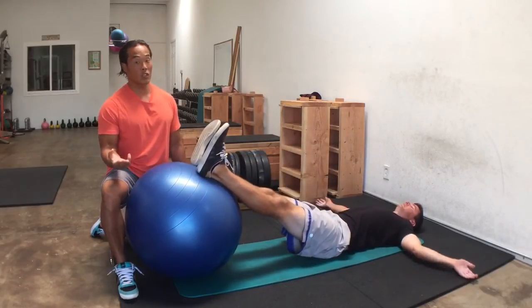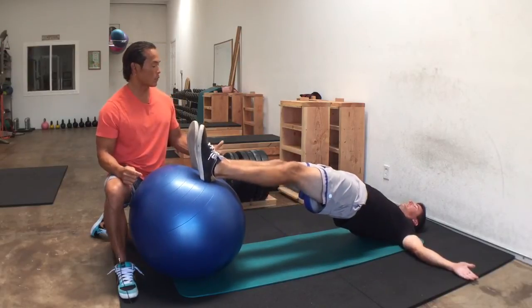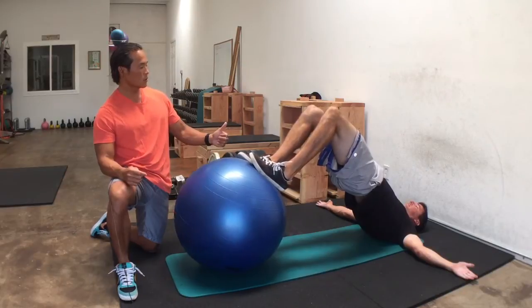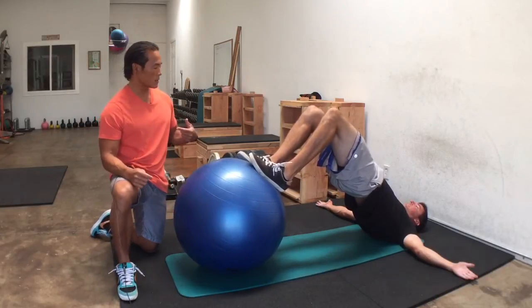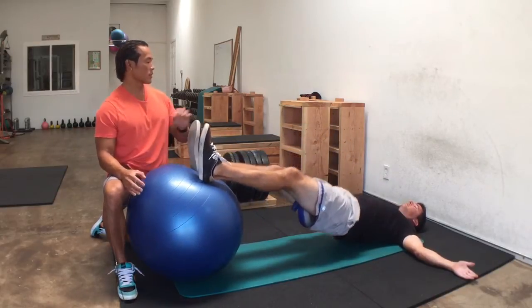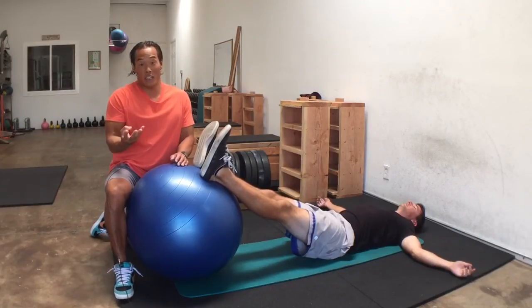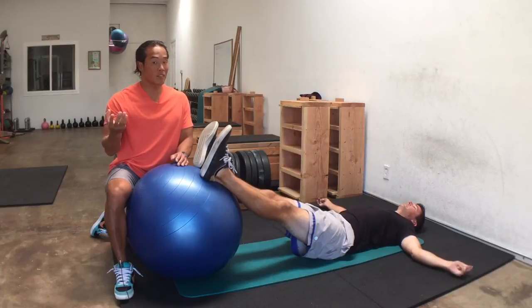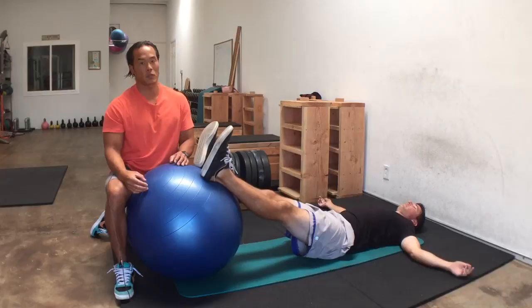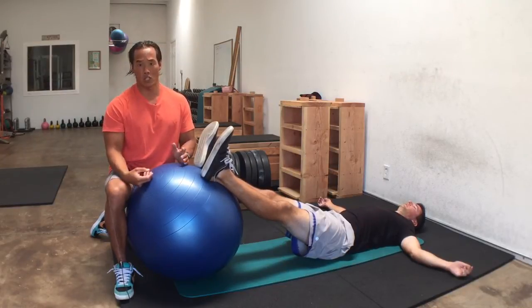Now we can make it even harder. We go to four seconds in, four seconds hold, four seconds out. That's twelve seconds per rep. So to get ten reps, you've got to be pretty strong and it's going to take a lot of time under tension — the hamstrings will be under fire. That's one way to make it more difficult and challenging.